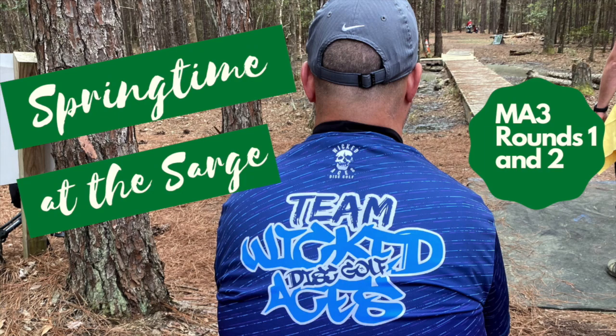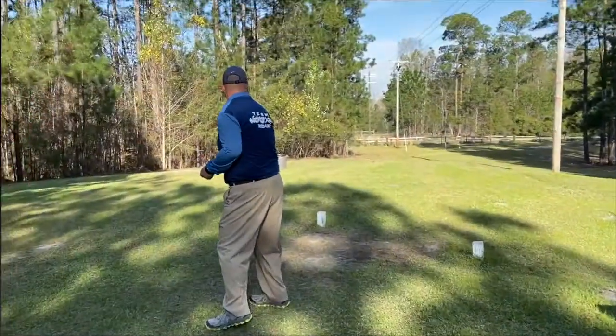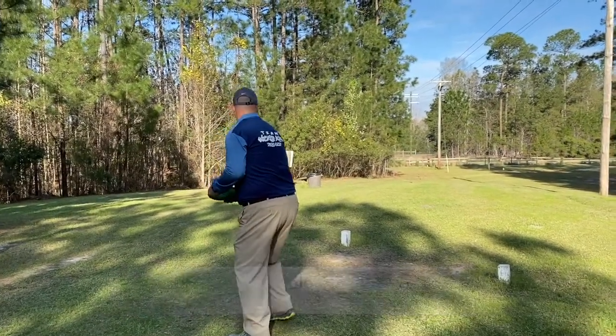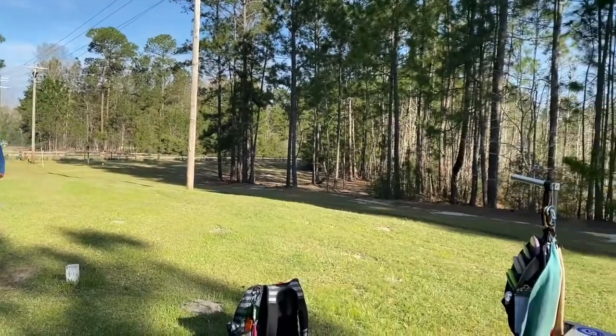Alright guys, welcome to my coverage of springtime at the Sarge at Sgt. Jasper Park in Hardeeville, South Carolina. Starting off here on hole 14. This is a very short course from my wife's tees. Everything's pretty much mid-range.